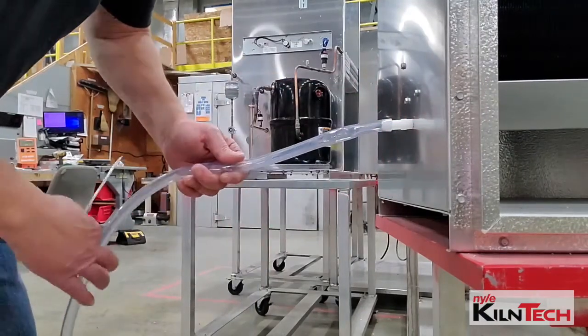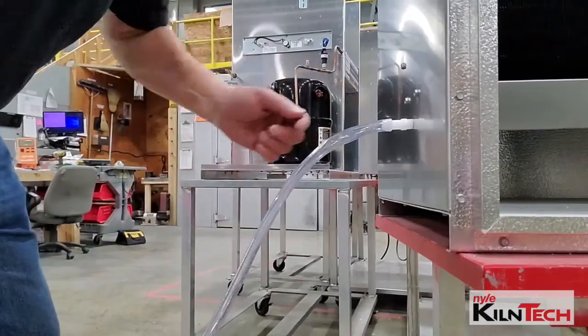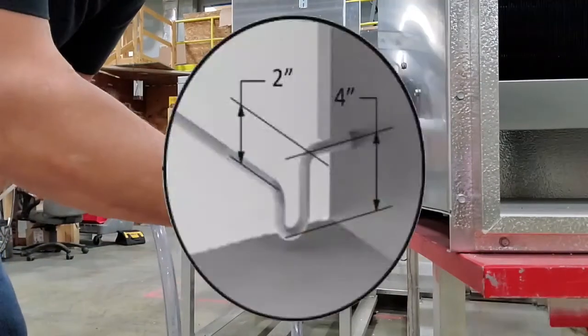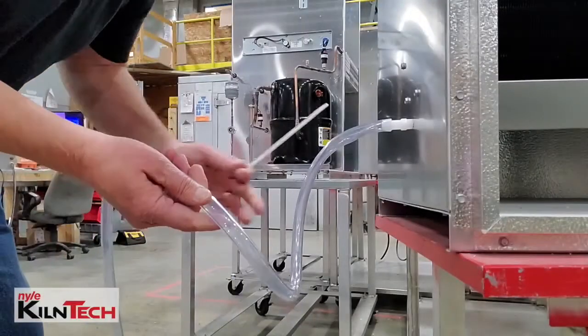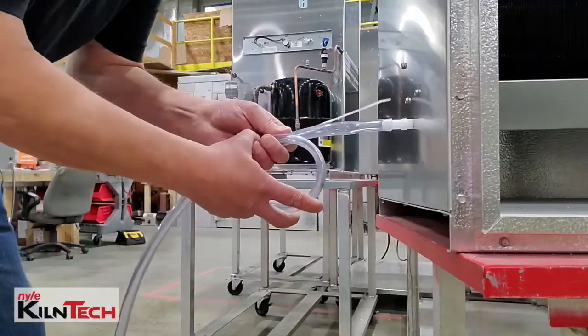Here I'm just using some clear plastic tubing. Normally, if you want to get in depth about it, you can buy a P-Trap, or you make a 90 coming down, do a 180 up 2 inches and then over for your drain. The other, quicker way is to make about a 2 or 3 inch loop in the line.